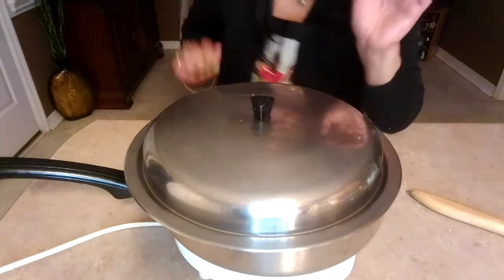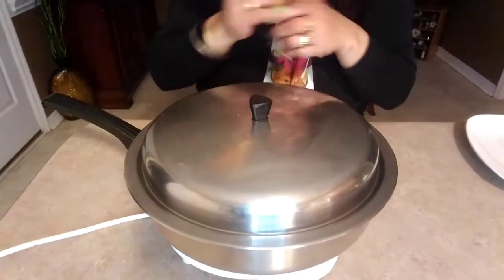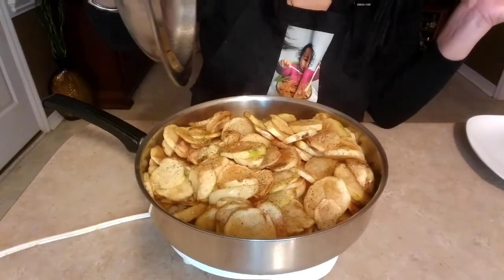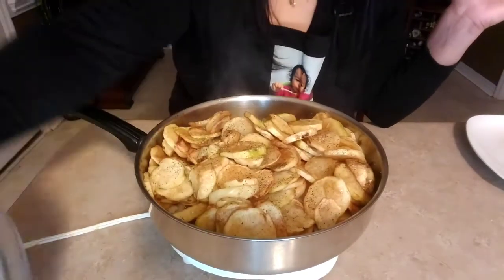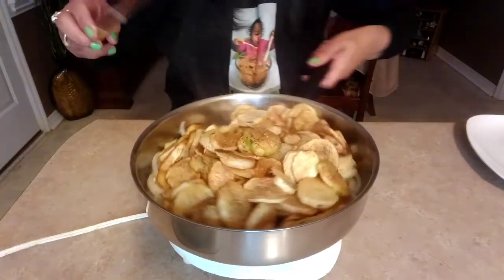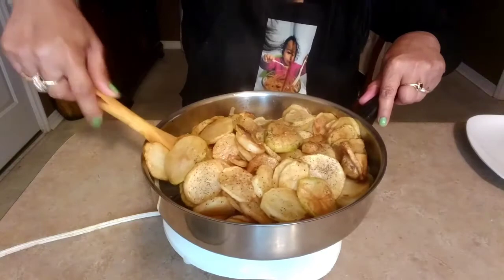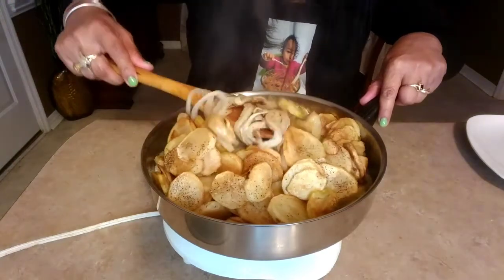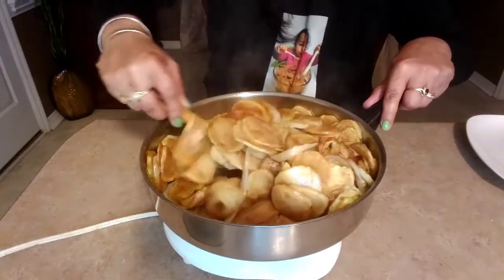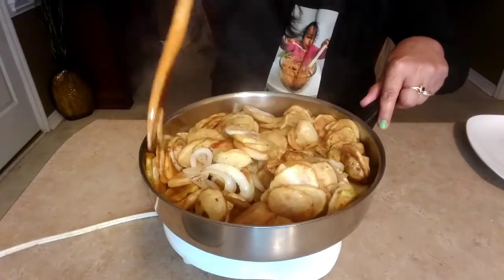I'm going to turn my burner to low. We'll be back in five minutes. Let's check — it's been five minutes. This is done.